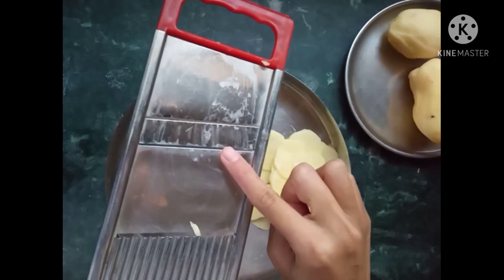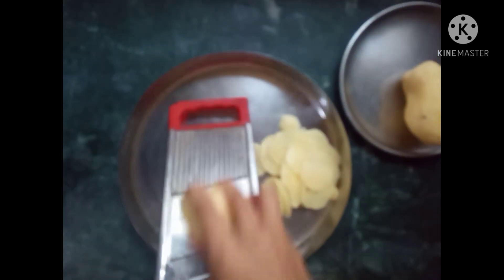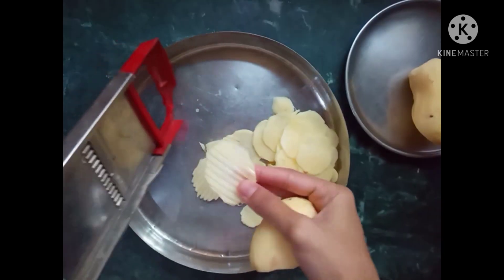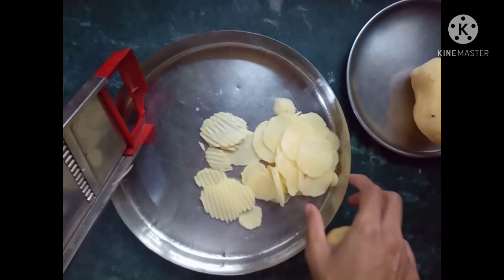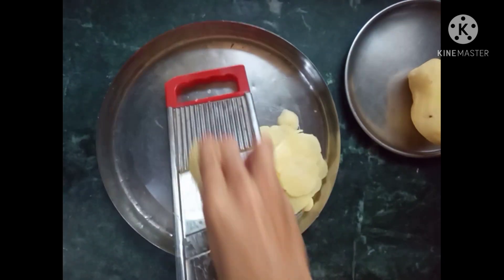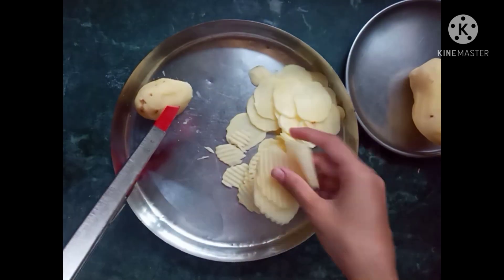There are two sides — one plain and one lining. You can make some chips on the lining side. If you use a zip tool, you can make this lined shape. We'll make this shape now.